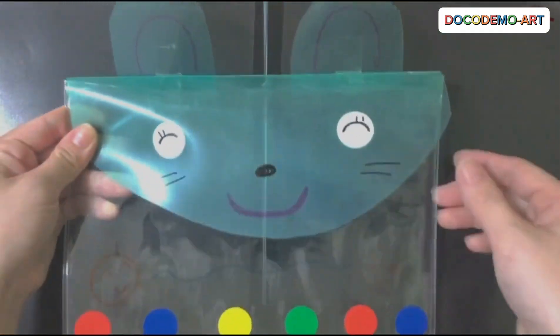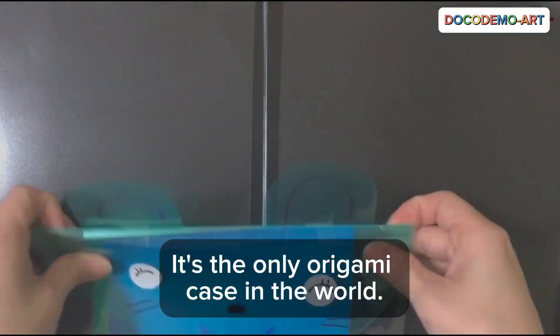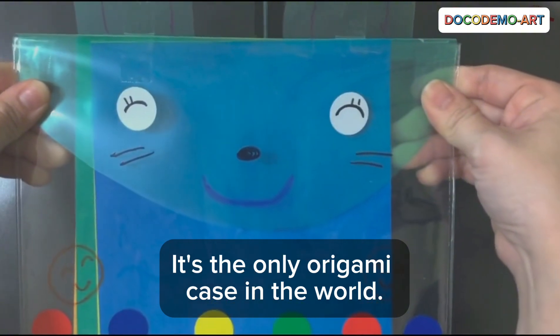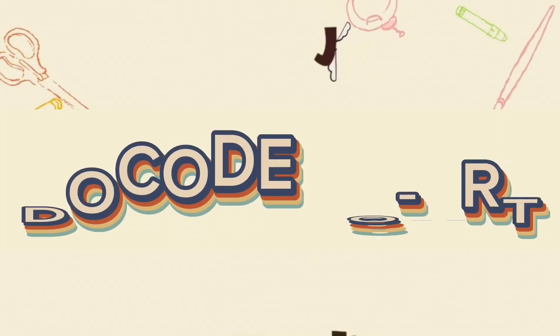Finished. Let's put some origami paper in it. It's in. It's the only origami case in the world. Use it carefully. Thank you for watching.